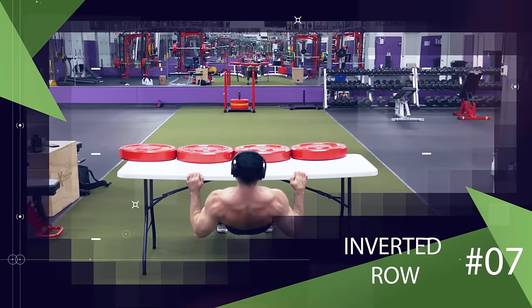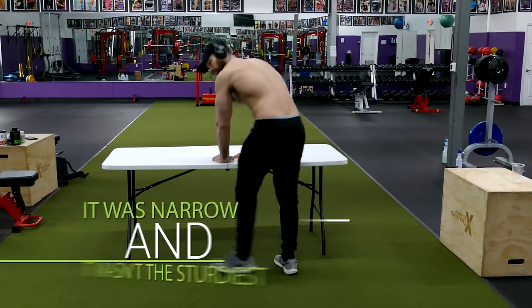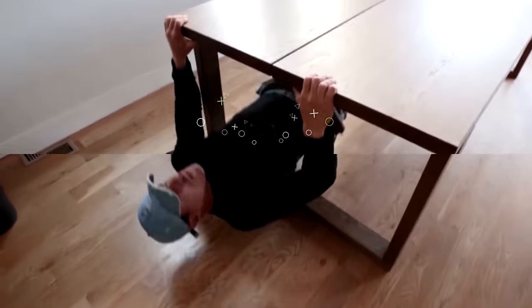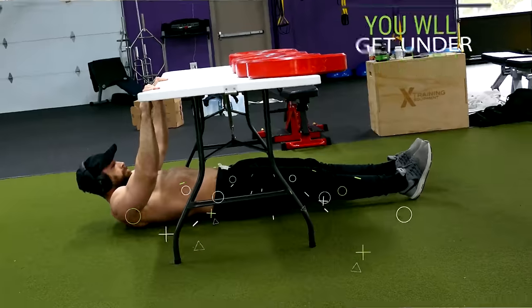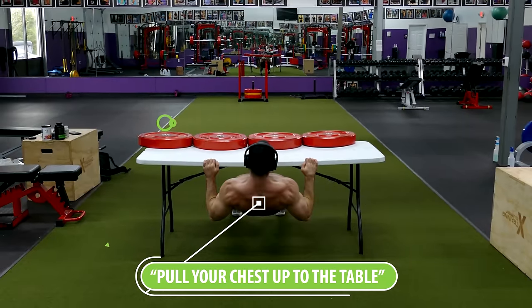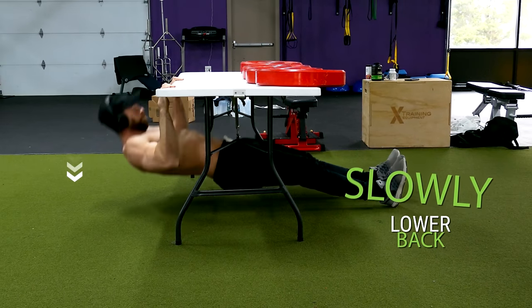Another bicep and back exercise you can do with a sturdy table at home is the inverted row. Make sure you're using a wide, sturdy table — narrow tables can tip over without a counterbalance. Get under the table with your hands holding onto the edge, arms extended, and your body in a straight line from your feet to your upper back. Then pull your chest up to the table by retracting your shoulders and driving your elbows back as you flex your biceps. Once you raise yourself up, slowly lower back down and repeat for reps.